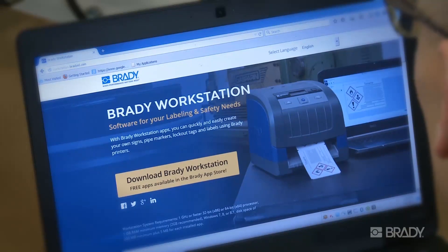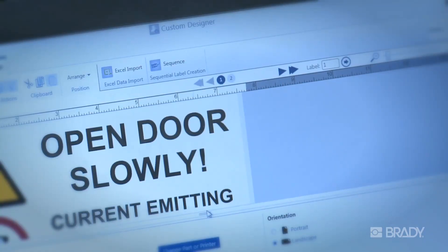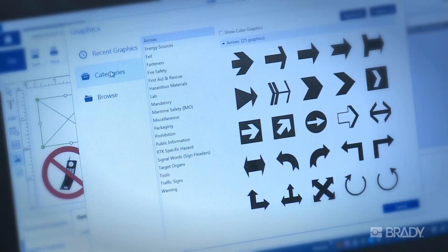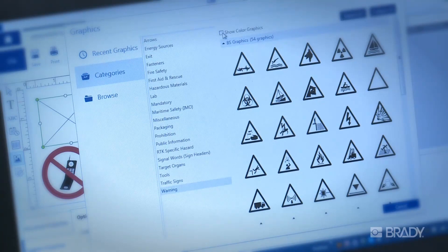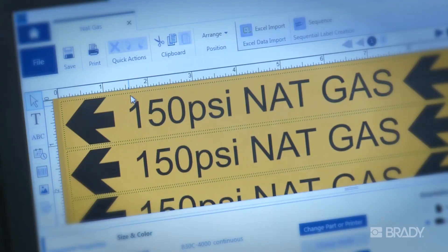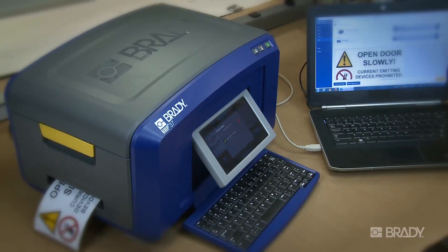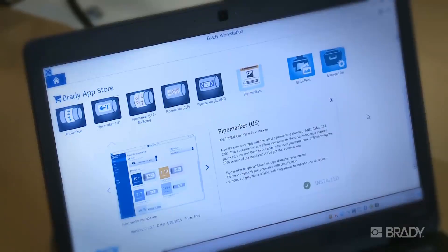The latest in label creation software, Brady Workstation has revolutionized the way you create labels on your PC. It's built to be simple, with a variety of easy-to-use apps for just about any application. Each app walks you through the necessary steps to efficiently create your own signs, pipe markers, lockout procedures, and labels, giving you time to spare for other projects. It also includes built-in regulations and standards to help you stay compliant.